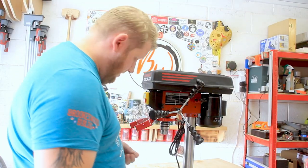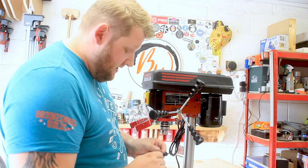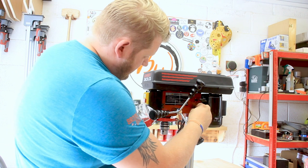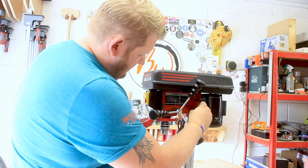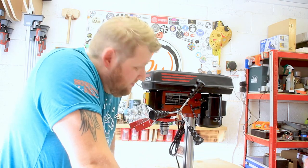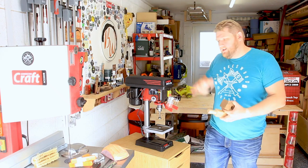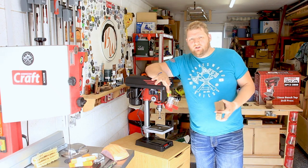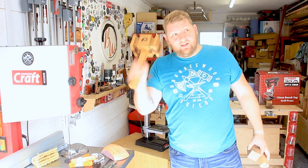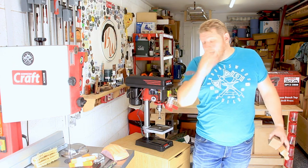One thing I'm going to do straight off the bat is with the chuck — I've got one of these neodymium magnets, and I'm just going to keep it right there, so I know exactly where the chuck key is every time, because I'm 100% going to lose it otherwise. The reason I actually wanted this and reached out to Lumberjack was because I make these lovely big hammers, as you know, and I also make the teeny weeny little hammers, as you know.